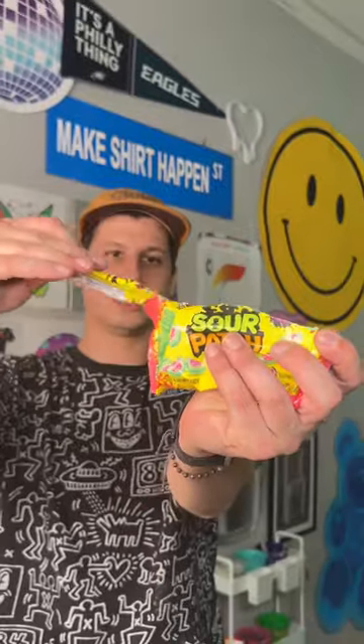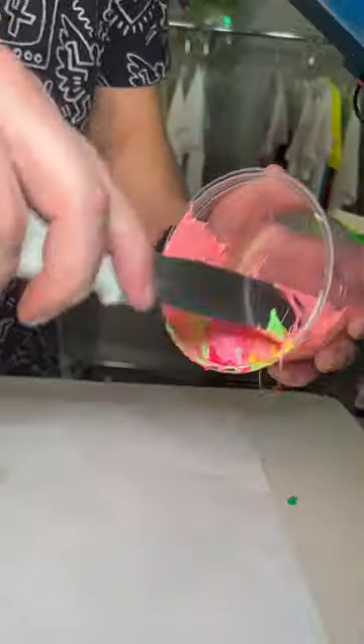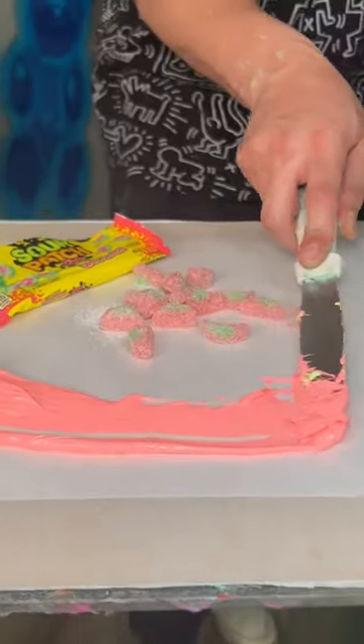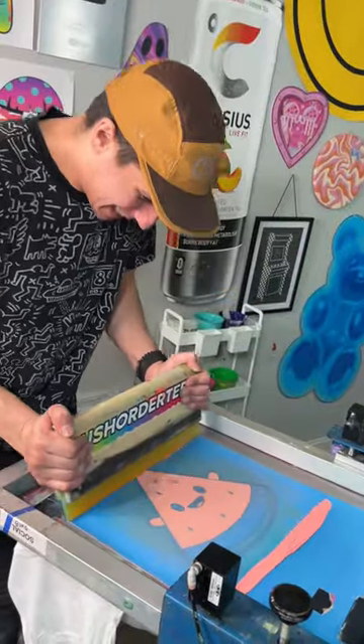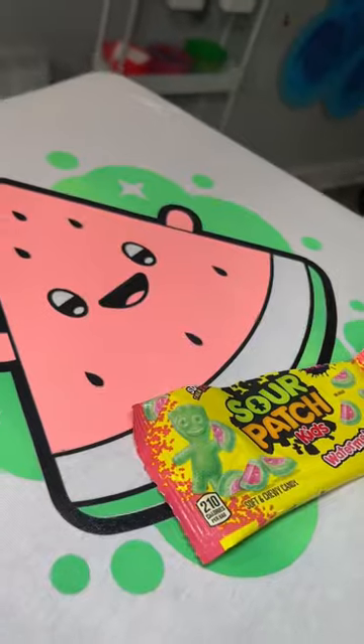Here's a fun fact I bet you didn't know: if you're trying to color match something in screen printing, you actually use a computer to do it. We're just gonna have to eyeball it and see how this goes. The challenge today is to color match these watermelon Sour Patch Kids. When our master printer lifts this screen, tell us what we should try to color match next.